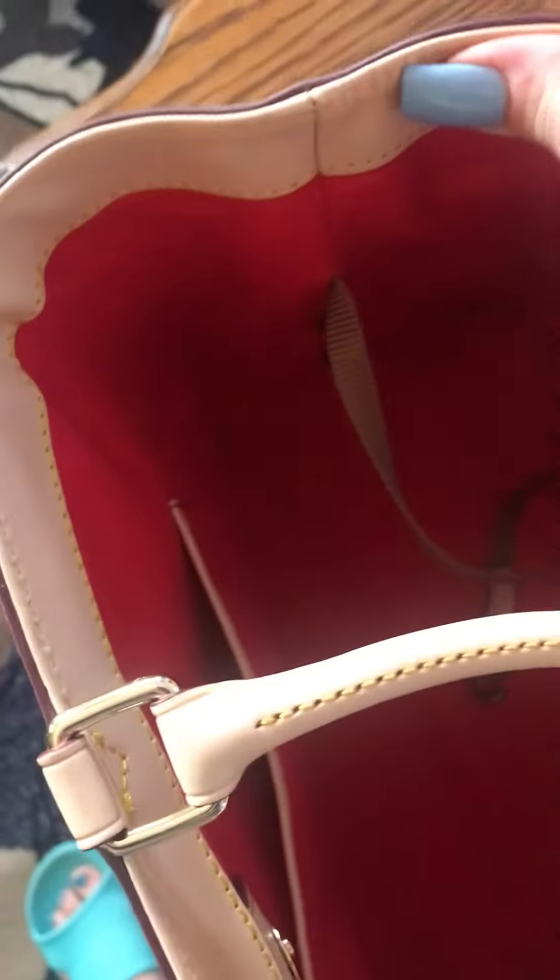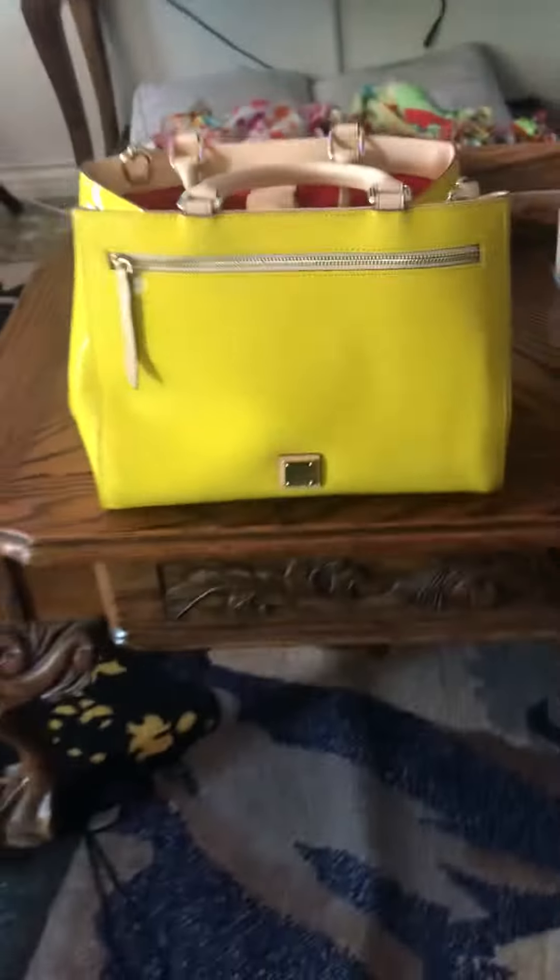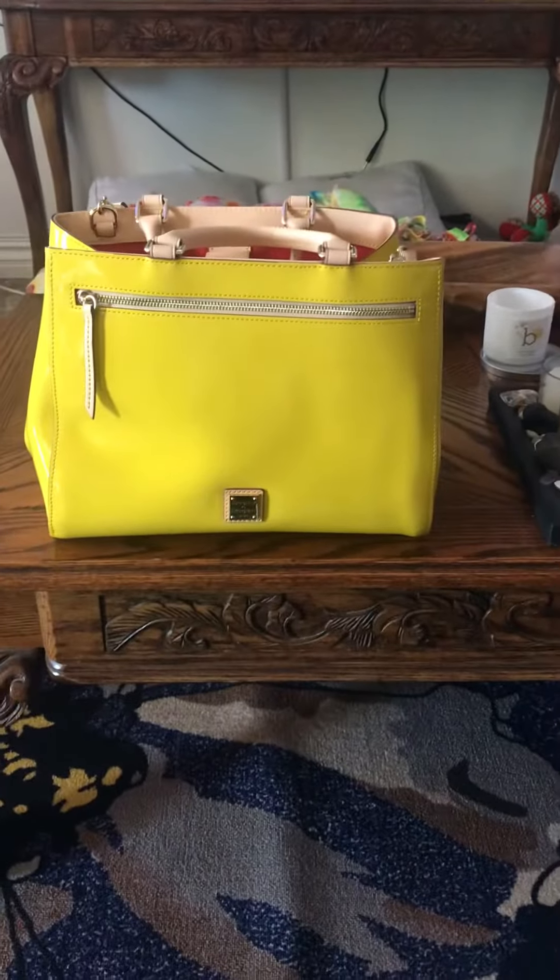She looks like she could be a tote as well, so I think she can be a little versatile here. I'm loving this. This is a great bag.